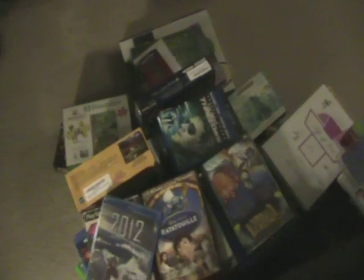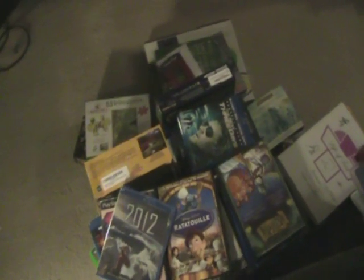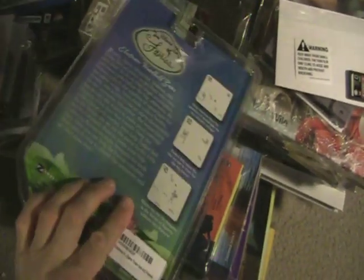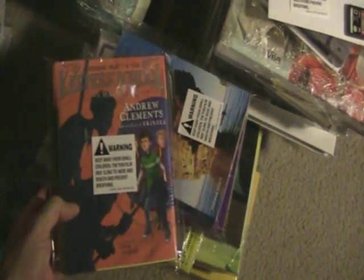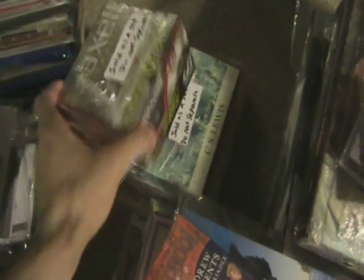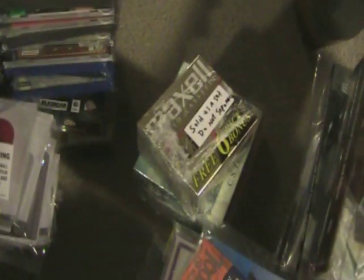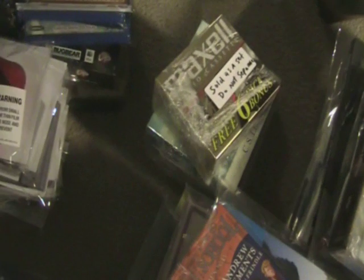I've got everything bagged up. The only item I didn't bag was this game because it's a hard plastic shell and it's brand new. All the books have bags on them. Warning labels are on everything. Anything sold as a set, you want to put a 'Do Not Separate' label on there — I have stickers on the way, but I just made those up myself for now.